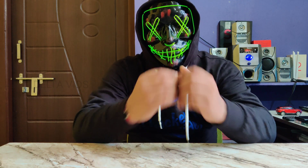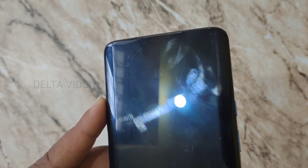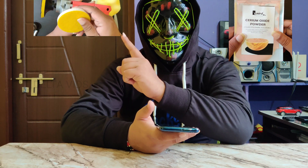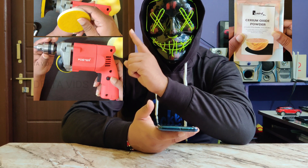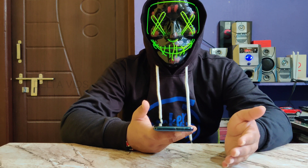Hello friends, welcome back to our channel. Today we have a OnePlus 7T Pro with some scratches — level 6 or 7 scratches. In this video we will see how to use the Cerium Oxide Powder DIY kit with a drilling machine to remove scratches from a phone display.